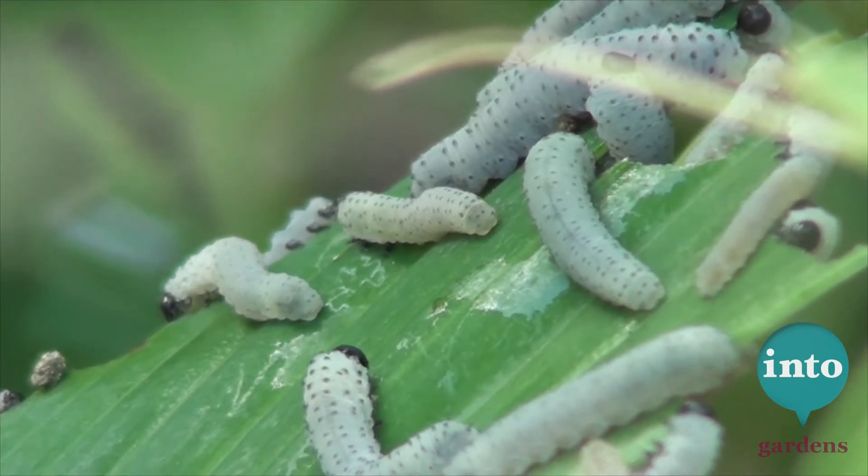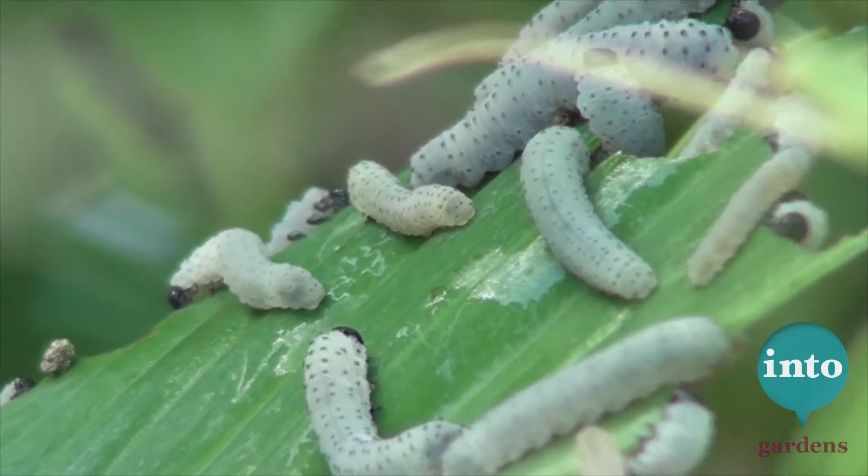These are the grubs of the sawfly — they're not caterpillars, they're actual sawfly larvae, I guess is the best way to put it. And what they're going to do is devour this entire plant over the next couple of weeks.